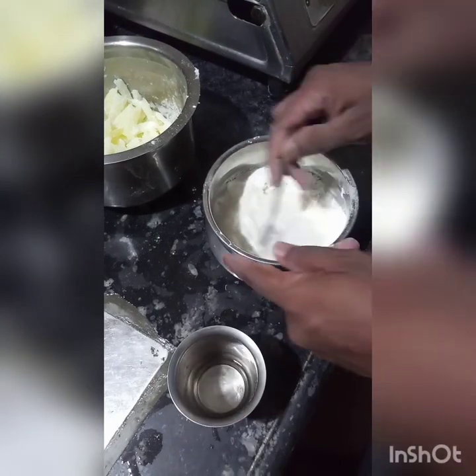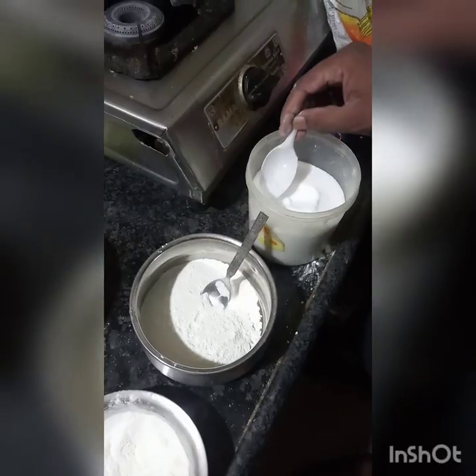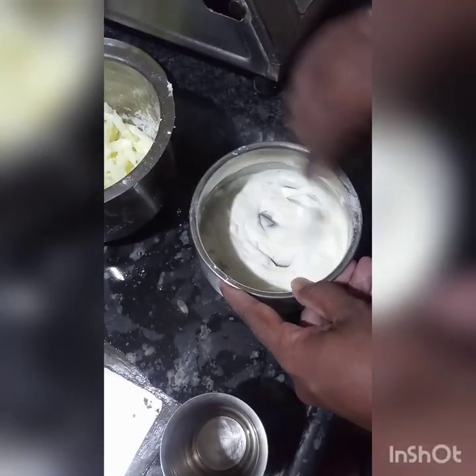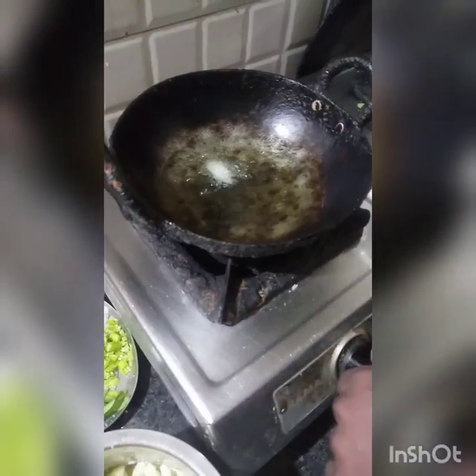Add some water to the slurry and mix it with salt. Mix it with the slurry to get a little consistency. Check the olive oil — it should look the same way.